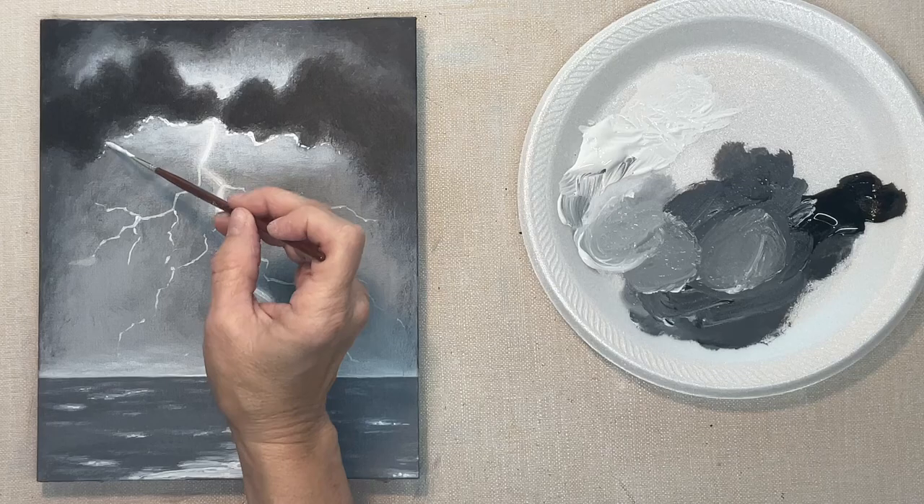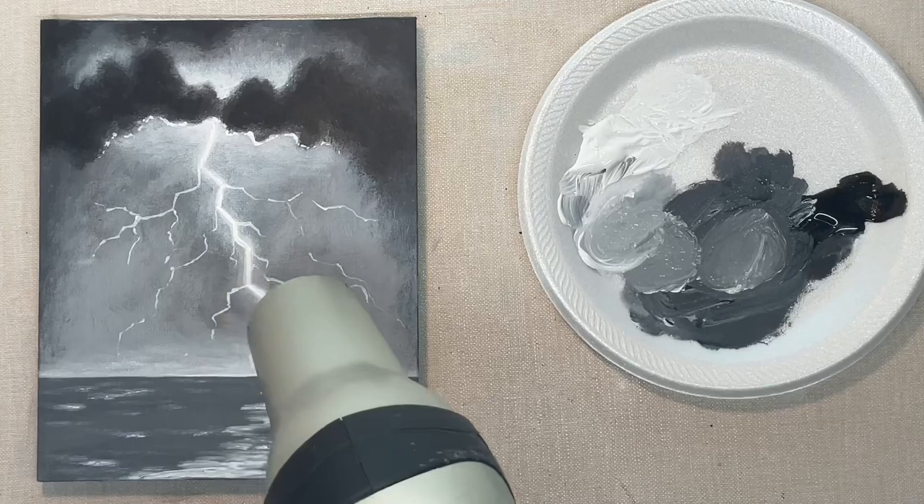This is backlighting on the clouds where the lightning bolt comes out.